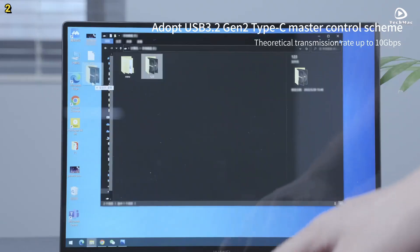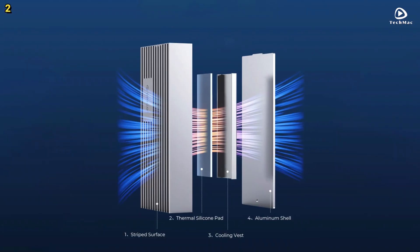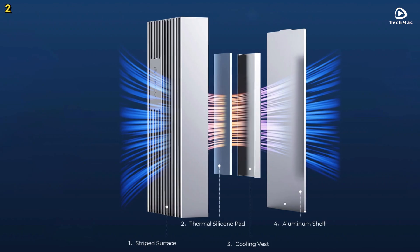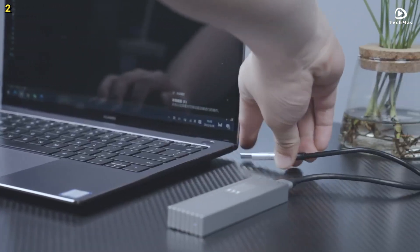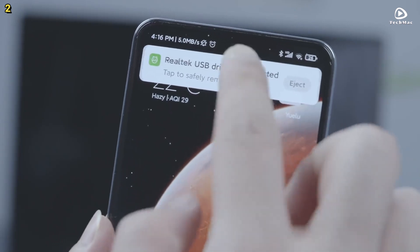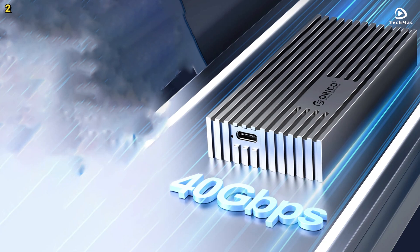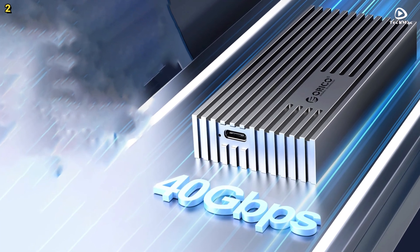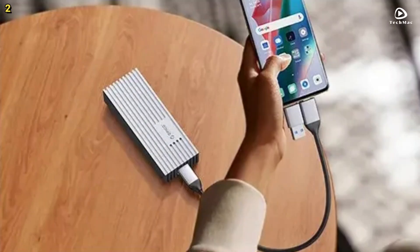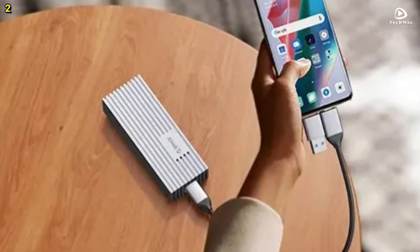Heat management is a standout here. The Orico M232C3U4 uses a triple heat dissipation design combining a built-in metal cooling vest, corrugated aluminum alloy shell, and silicone thermal pad to keep your drive cool even under intense workloads. You also get smart features like a built-in LED indicator to show working status and a 10-minute auto-sleep function that helps save power when idle. It is compatible with Windows, macOS, Linux, and Android, and supports up to 4TB of storage.